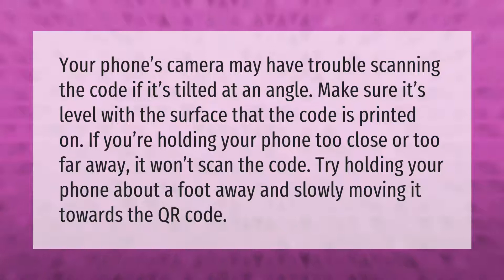Your phone's camera may have trouble scanning the code if it's tilted at an angle — make sure it's level with the surface that the code is printed on. If you're holding your phone too close or too far away it won't scan the code. Try holding your phone about a foot away and slowly moving it towards the QR code.